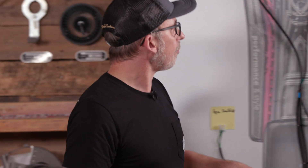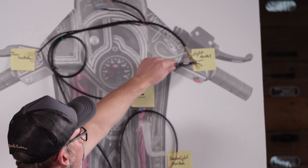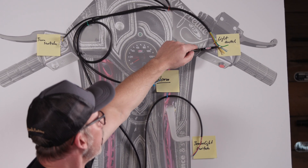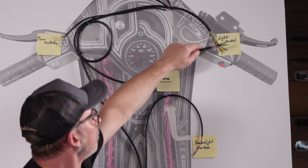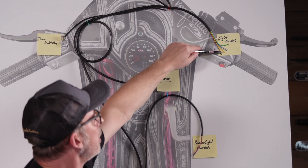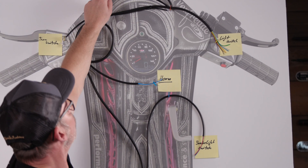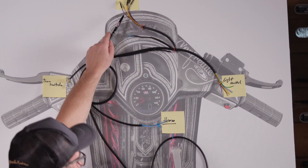Now I would like to go into the individual cable colors. As I mentioned earlier, we have the blue cable, which brings the current to the light switch. It is permanently switched on via the yellow cable, which is the parking light. It's located here at the top of the front headlight and at the rear light.